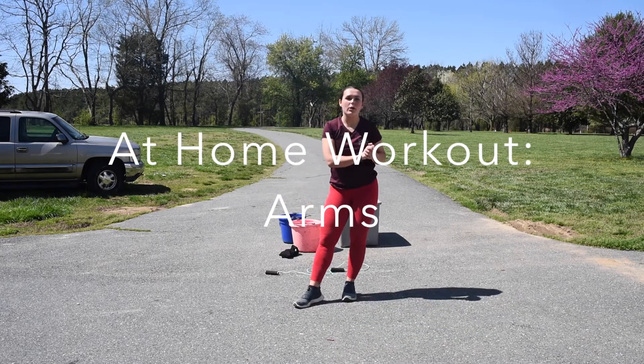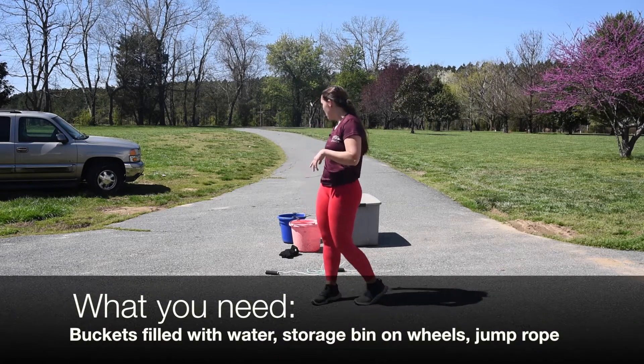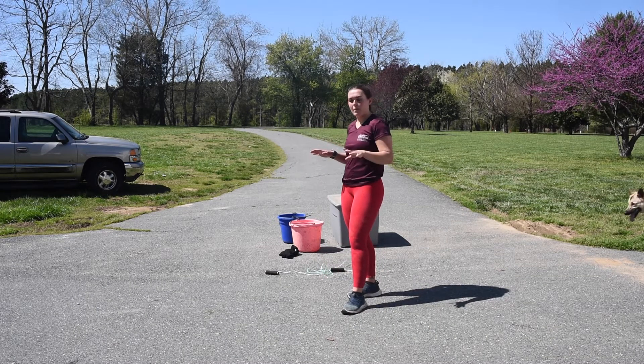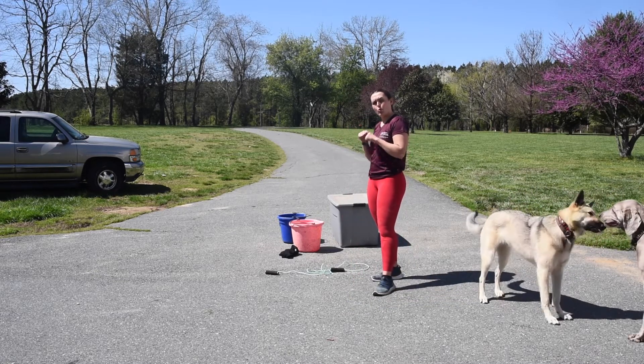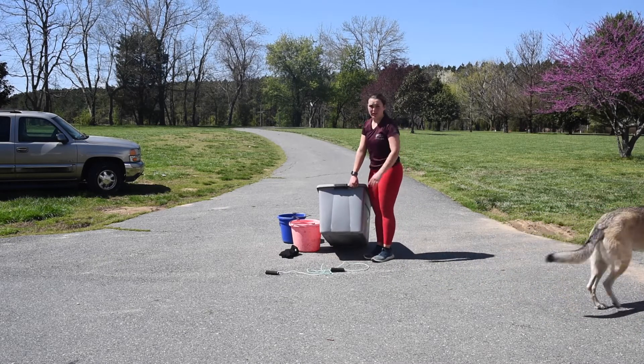Hey guys, I'm going to show an at-home workout — what to do if you have a jump rope, or if you don't have one, it's fine. All you need is two buckets filled with water to whatever weight you're comfortable with, and if you have any type of rolling device, I had a rolling storage bin.